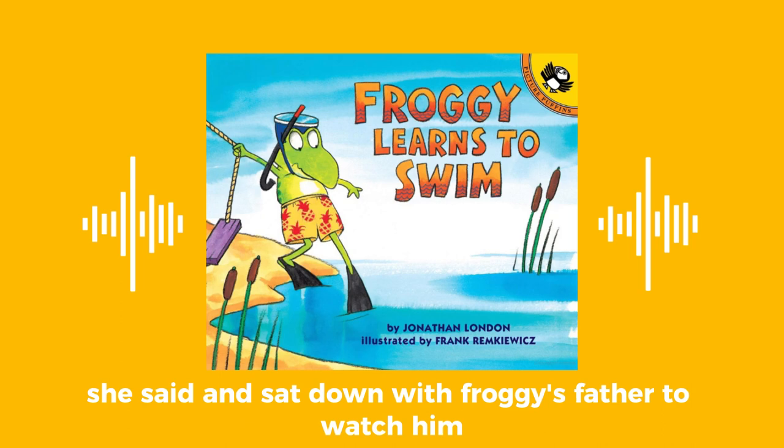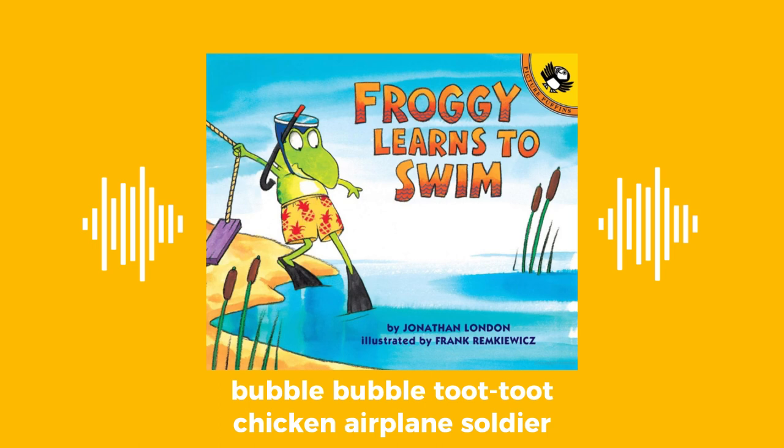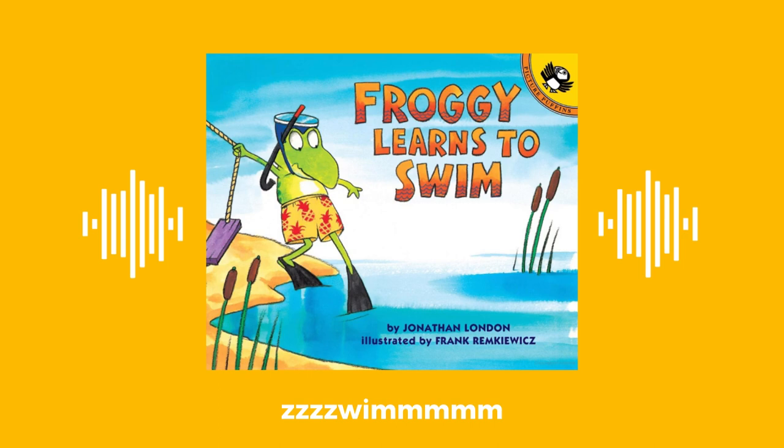Froggy's mother shook her head. I told you, frogs are great swimmers, she said. And sat down with Froggy's father to watch him. And Froggy sang: bubble, bubble, toot, toot. Chicken, apple, and soda. All night long. Swim!